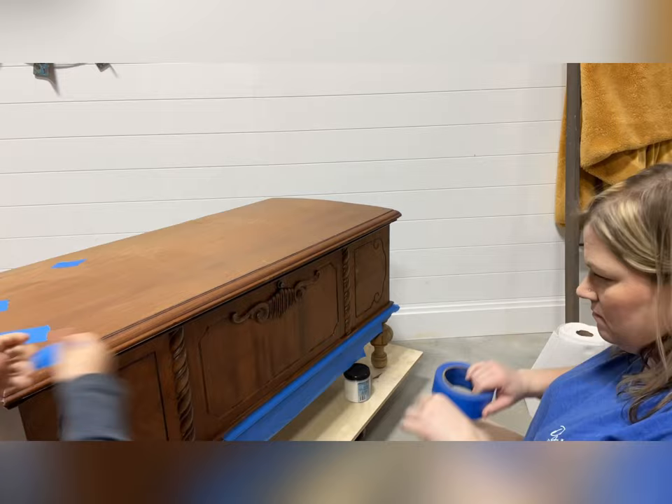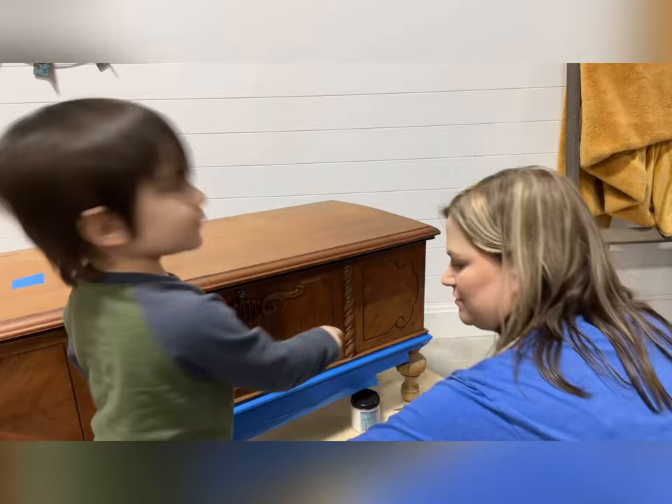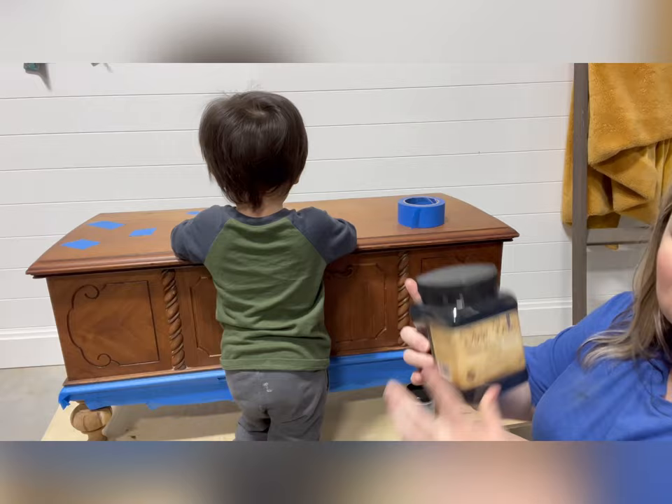Next up, we're going to use our 3M blue painters tape to tape the bottom of this piece, because my husband has already started prepping it by stripping the wood legs so that we can leave them natural.